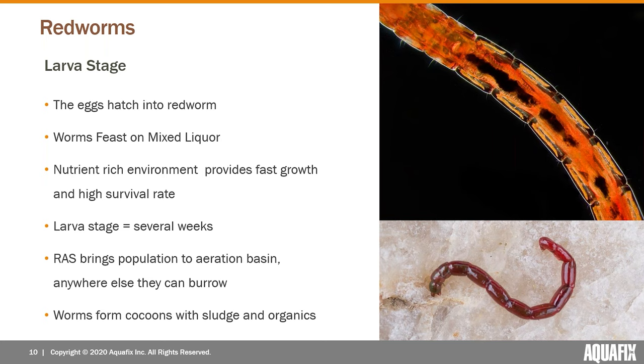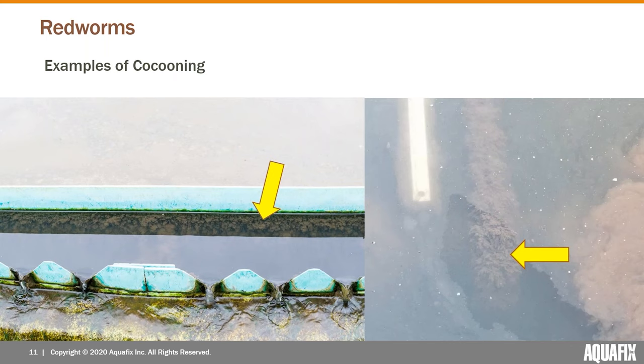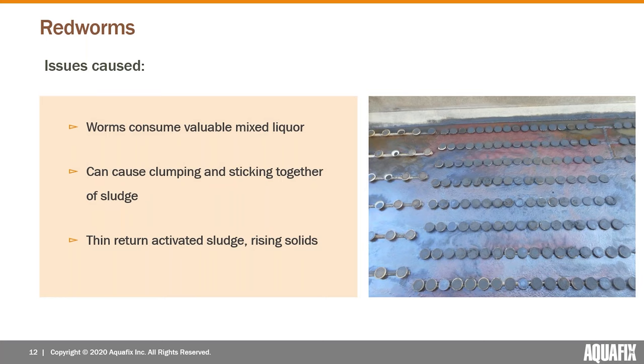They can also move downstream as well. One thing they're always seeking to do is burrow into accumulated organics, or they'll proactively form cocoons — taking bits of sludge and organics and essentially building themselves a little shelter. This slide shows some examples: a ring on a clarifier with little bumps almost like shaggy dog hair. If you were to scrape these in a plant with a bunch of red worms, you would see just masses of worms come out.